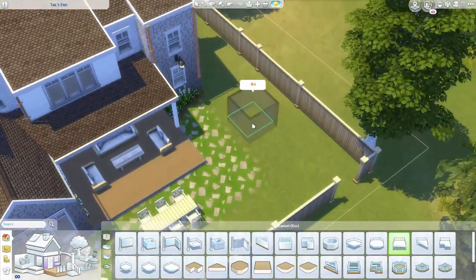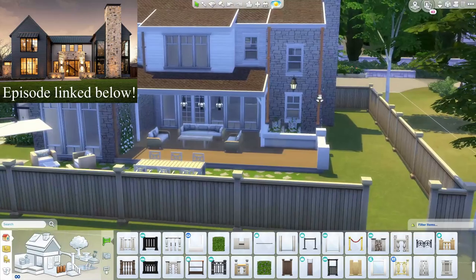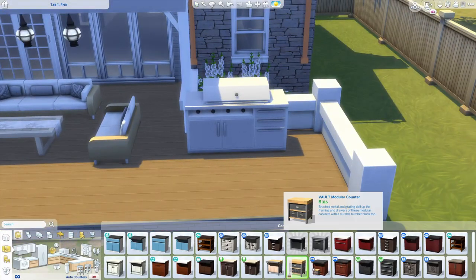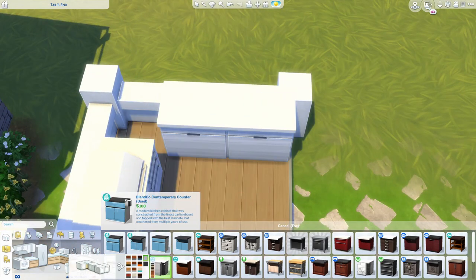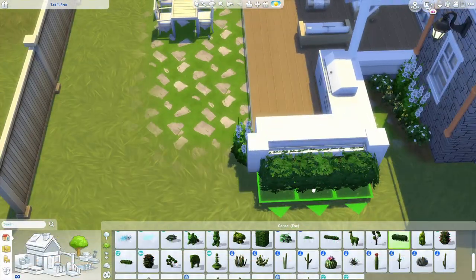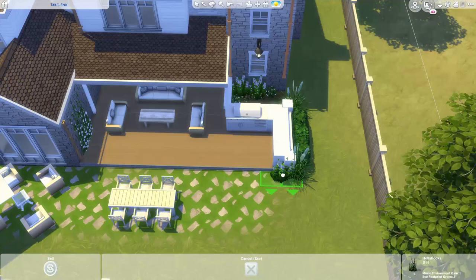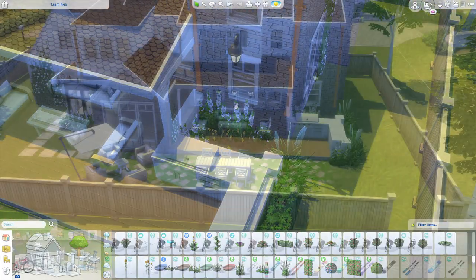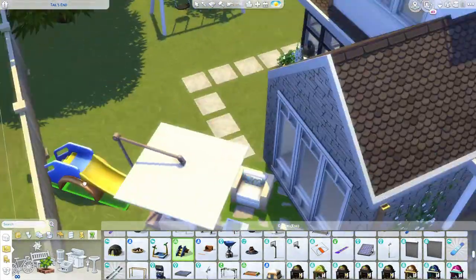In my last episode of Curb Appeal — I think it was the one where I did a modern farmhouse lake home, that darker grayish blue black home — I asked you guys if you wanted to see more large family homes and a lot of you said yes. You guys wanted to see bigger homes that could fit more sims, because usually I make homes for like two to four sims, maybe five maximum. More like a family of three or four is all I really do, so in this build I definitely wanted to give you guys a larger home.